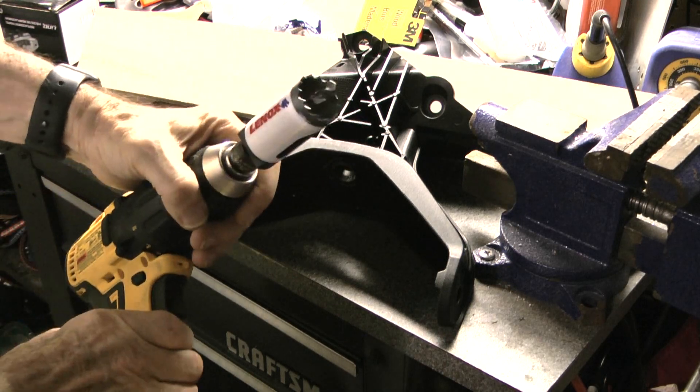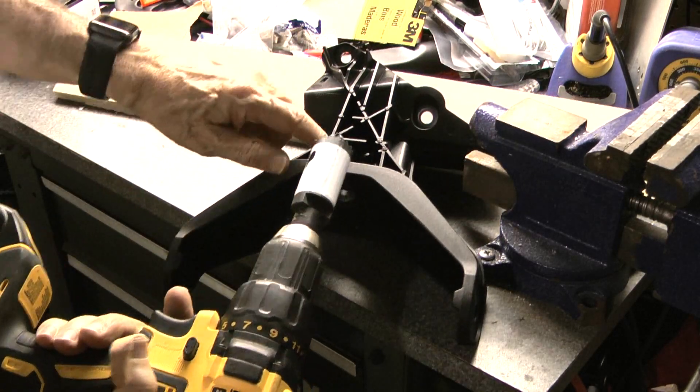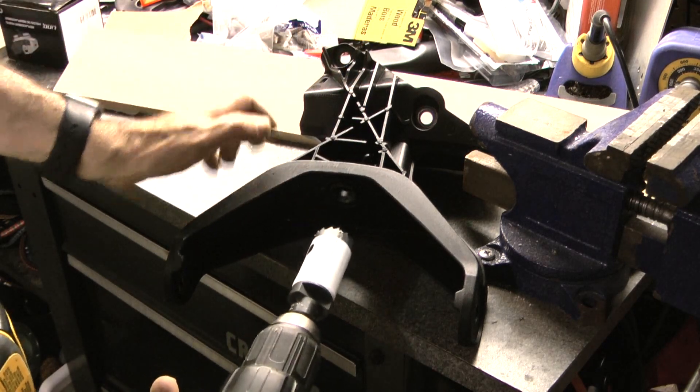I'm using an inch and an eighth hole saw. I'm going to drill straight down through where the existing hole is and just open it up. Hopefully I'll be able to drill all the way down and clean all this out without having to individually cut all this. So let's see how it goes.